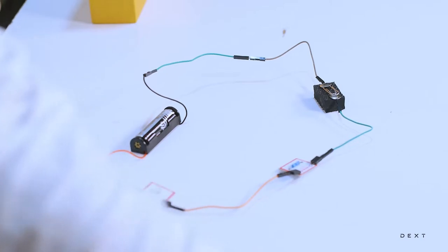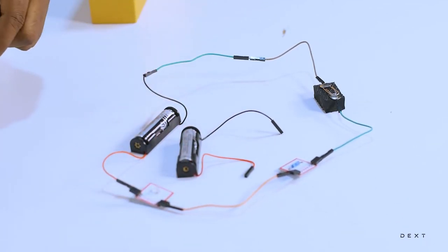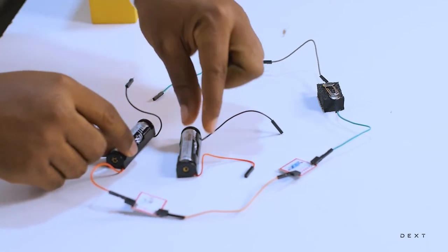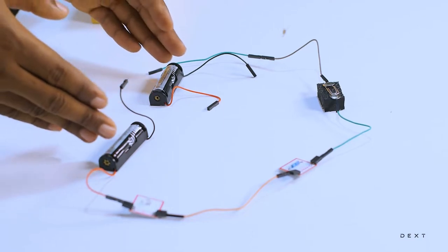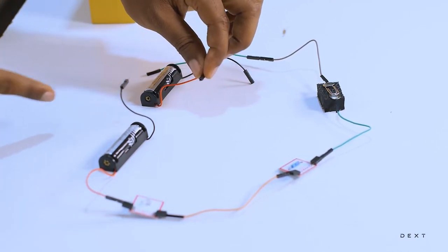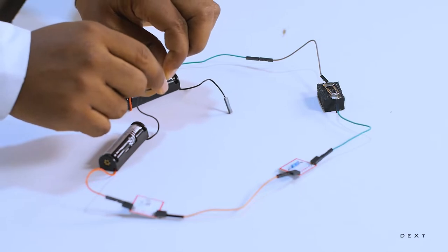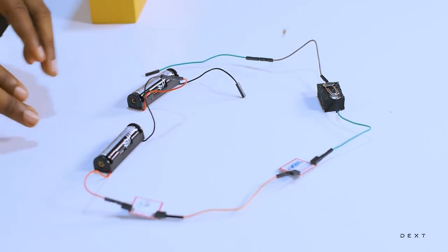So let's bring in another dry cell. I'm going to disconnect this side and then bring this dry cell in here. When you are connecting two dry cells in series, you connect the positive end of one to the negative end of the other. So let's go ahead and make that connection. Now I've connected my two dry cells in series.